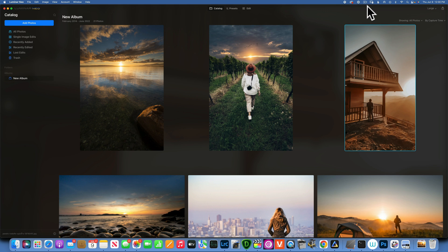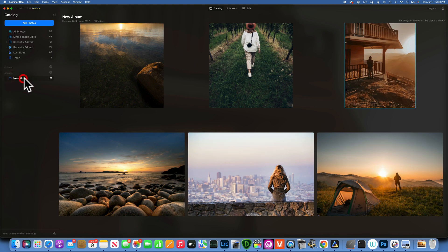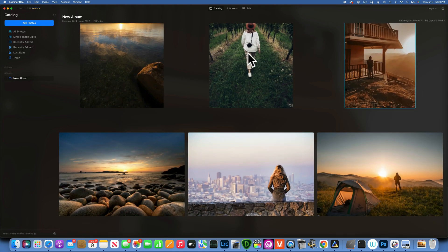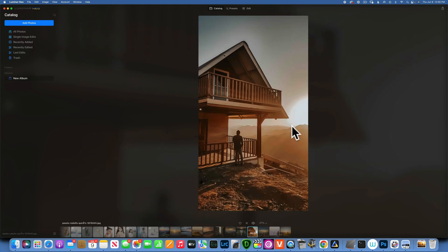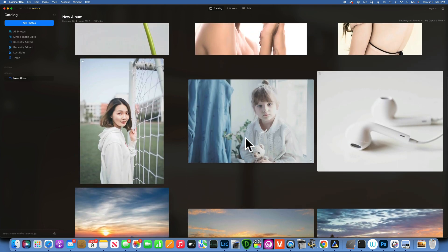Hello, today we're back in Luminar Neo talking about tools that will improve your golden hour photography — those beautiful sunsets, sunrises, and golden hour in general. I'm going to show you how to make them even better, and also how to fix a common problem I see in new photographers: they try to bring down the luminance on the sun, it becomes gray, and you get this harsh line around it. First, let's talk about what tools we can use to improve sunset colors and sunset photography.